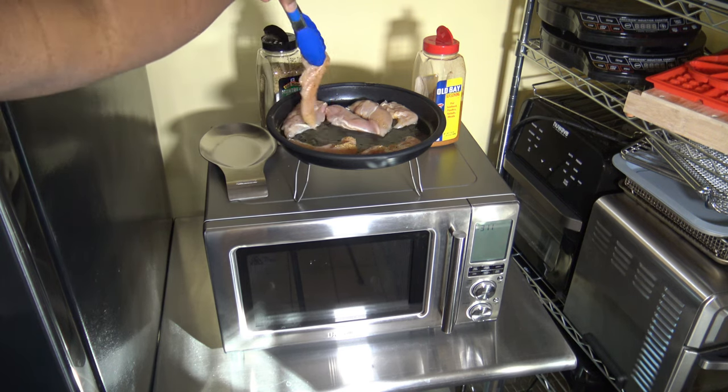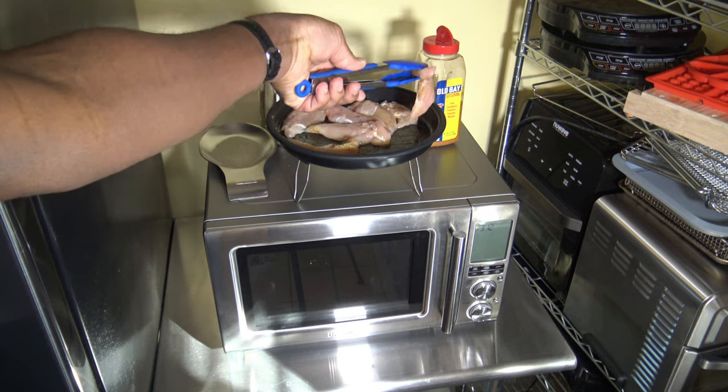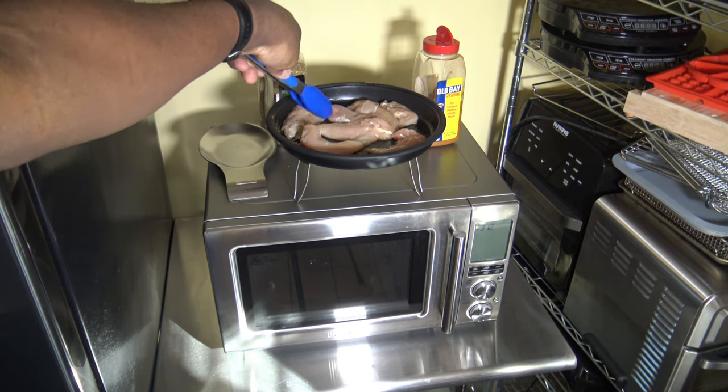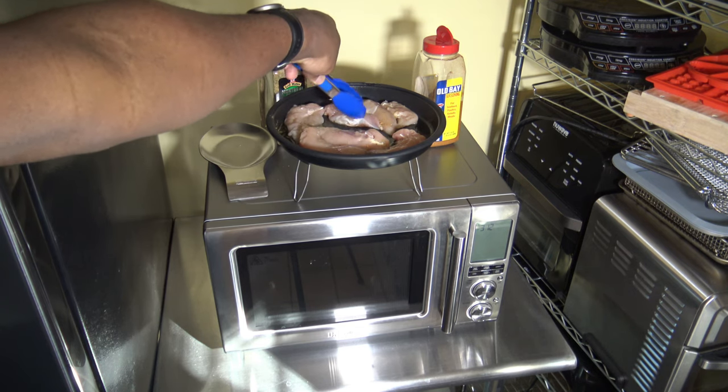I've done cooks from frozen on the Breville CombiWave — if you haven't seen those you can check those out. But it can cook chicken and other things from both fresh and frozen, although I know most of you prefer fresh.